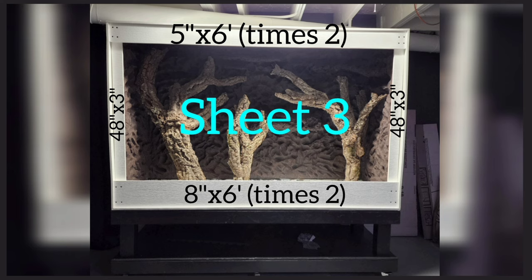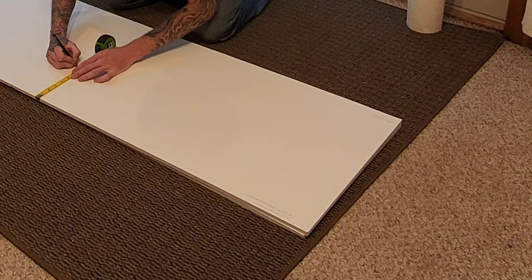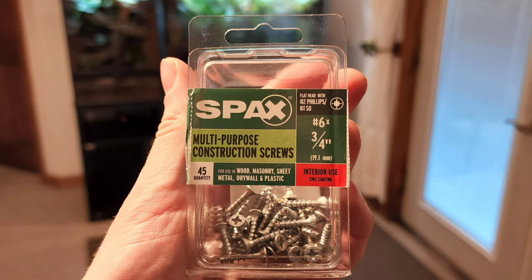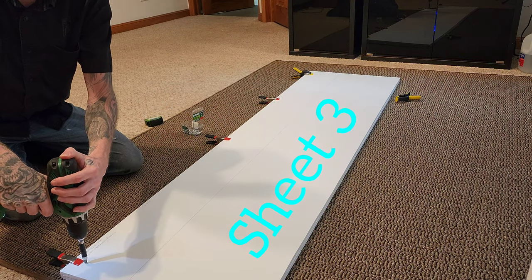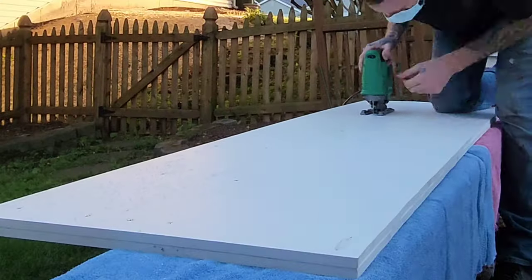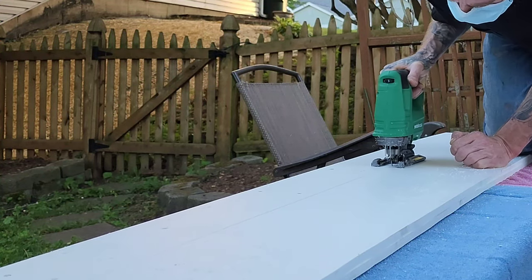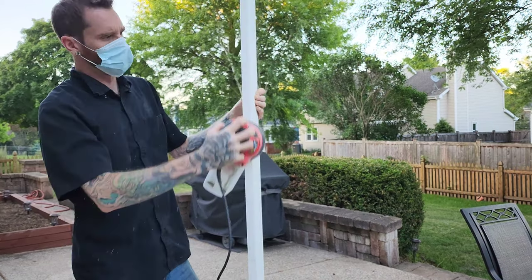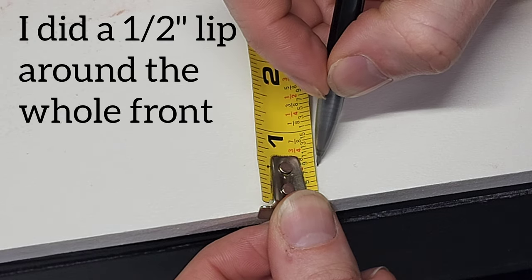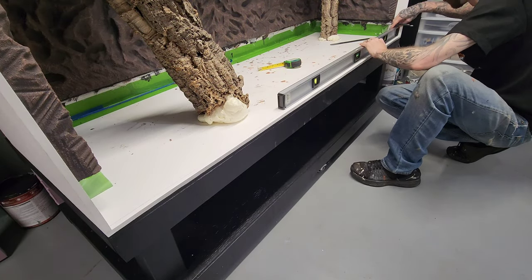Now to start framing out the front. I took 2 pieces of half-inch PVC board and stacked them on top of each other, marked my measurements, clamped them down into place, and screwed the 2 boards together. Made my cuts, then sanded it down to remove any imperfections. To install the bottom board, I wanted to have a half-inch lip so I marked my line, then connected the lines so I had a guide when I screwed the board into place.